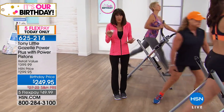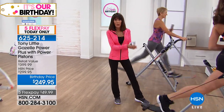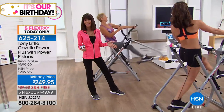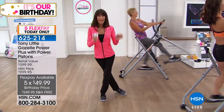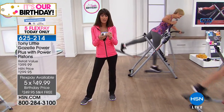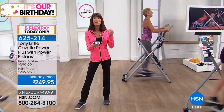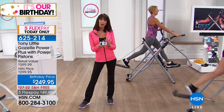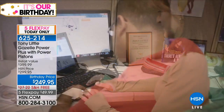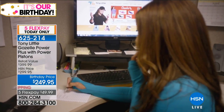It's HSN's 41st birthday, and to have Tony here today with only a thousand units available — you're getting the Gazelle Power Plus for $249.95, which is $150 off. This is not the old Gazelle — it's brand new with power pistons. The whole package includes the VIP membership card so you can call the personal trainer line 24/7 with any questions about diet, fitness, and exercise. Free shipping saves you almost another $30, so you're saving close to $180 total today.